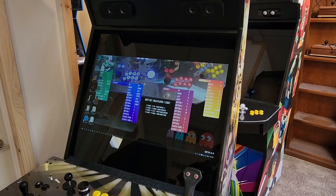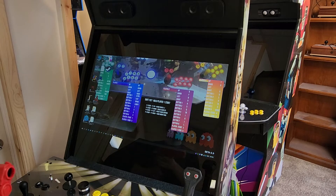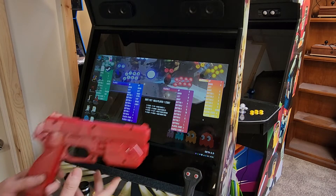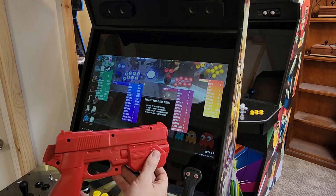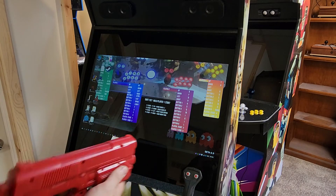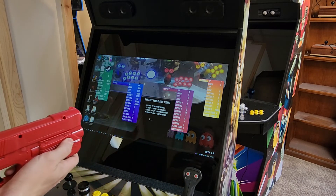Welcome to Extreme Home Arcades. This is another tutorial video on your AimTrak gun — how to set up your aiming crosshair so it's calibrated with your screen. You're going to be on your desktop window. I have my gun here. You're going to hold the right button on the right side.